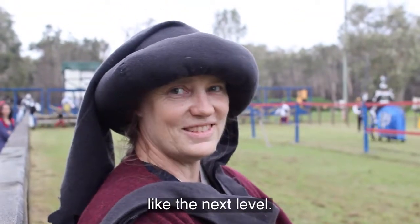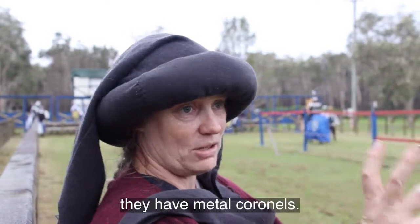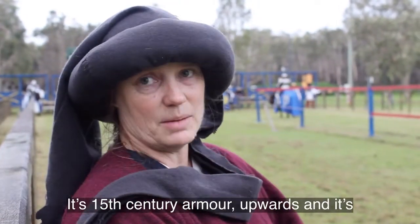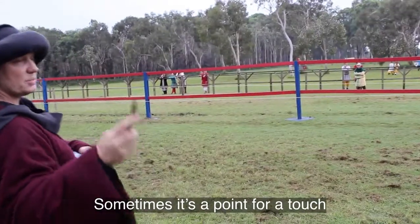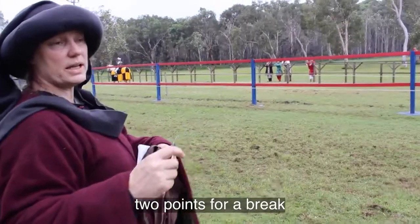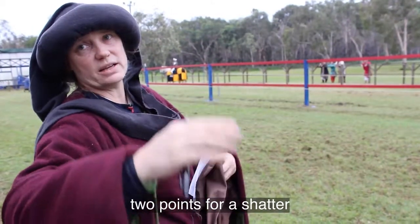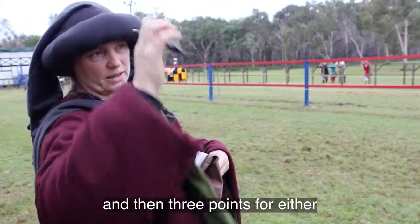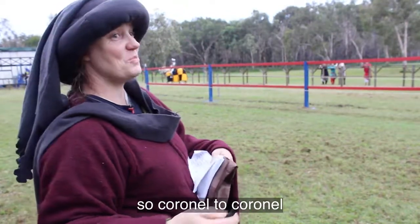Solid lance jousting is like the next level. It's all one piece — they have metal coronels, it's 15th century armour upwards, and it's very serious sort of stuff. Sometimes it's a point for a touch, two points for a break, three for a shatter, or else it's one point for a break, two points for a shatter, and then three points for either helm or point to point — so coronel to coronel — which is pretty spectacular.